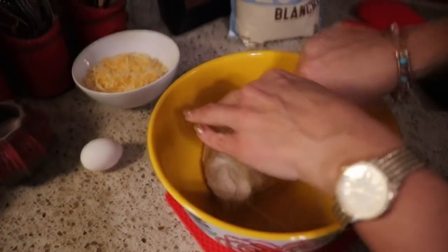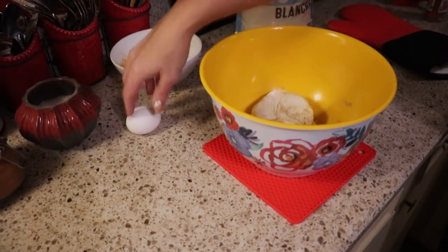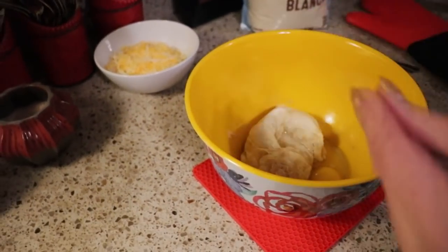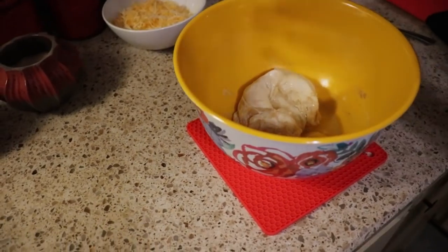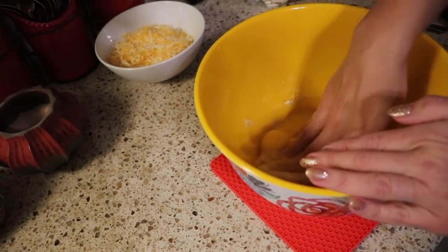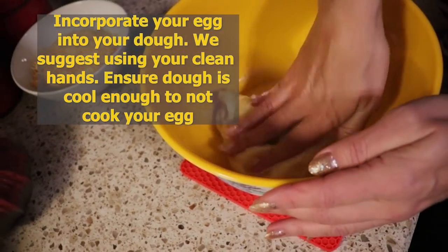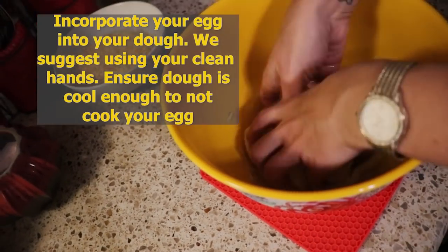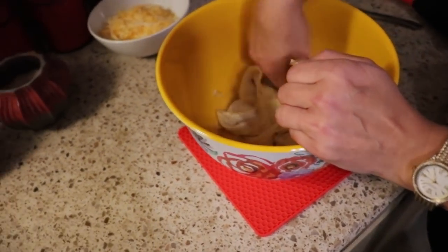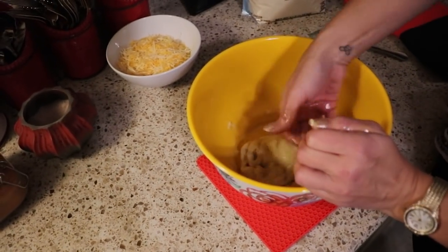Now here's where we add our egg. Make sure your dough is not too hot because you don't want to cook the egg. I have one large egg and I'm putting it in. The best way to incorporate this is with your hands — make sure the dough is cool enough to the touch but not so cool that it is seizing up. Just work it into the dough with clean hands; be patient because this will take a little bit, but your egg will absorb into your fathead dough.